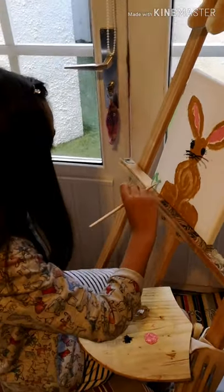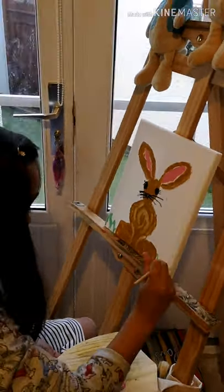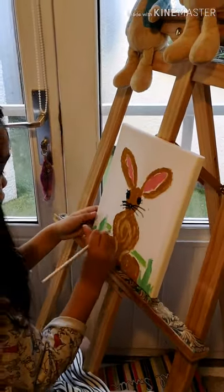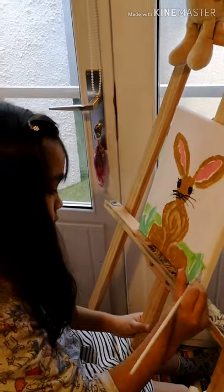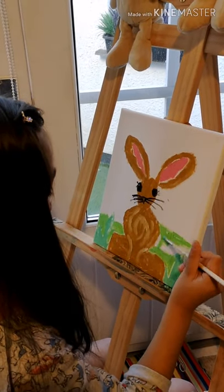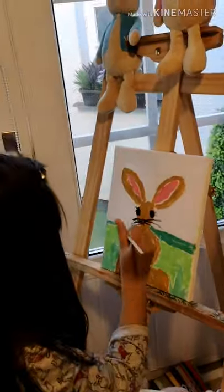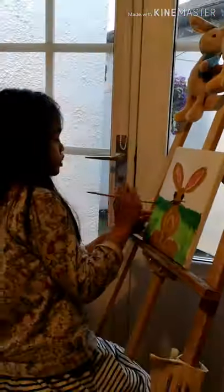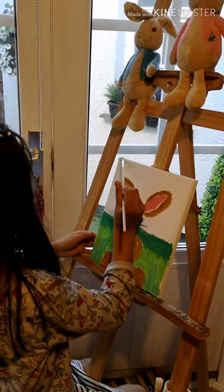Okay, so now we are done with the bunny — we're going to be painting the background now. The next step is to make the sky.